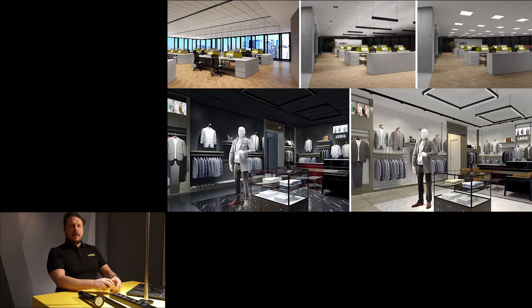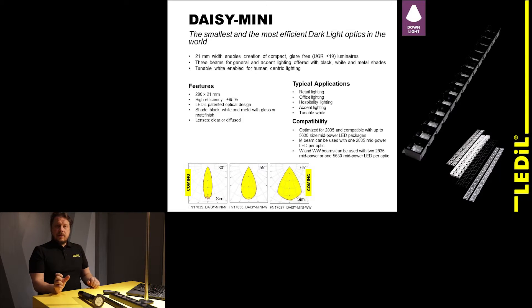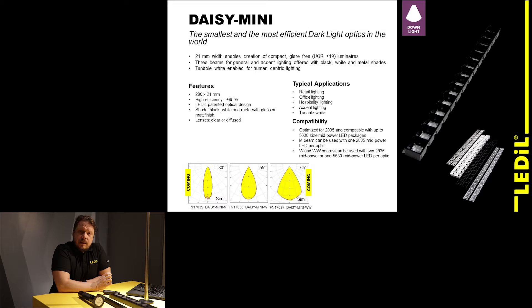Daisy Mini is a standard Zaga length, which is fantastic because there is already quite a range of standard PCBs available from multiple different vendors. Daisy Mini is only 21 millimeters wide — that's half the size of the original Daisy. This makes it very easy to conceal your luminaires into the building environment for a really discrete approach where you cannot really see the luminaires. The 21 millimeter width is also narrow enough to allow Daisy Mini to be built into existing track light systems, so you can achieve general illumination using Daisy Mini luminaires mounted in the same tracks as your spotlights.